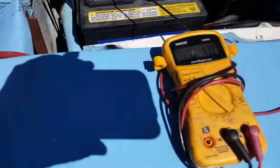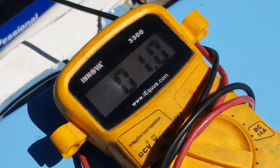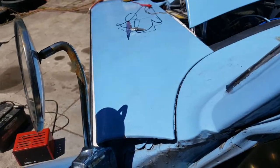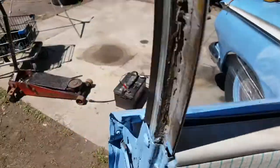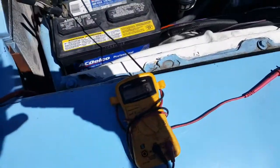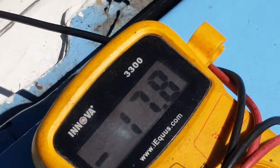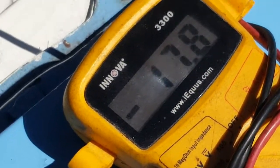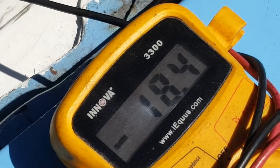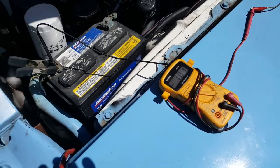Right now we're at one volt for some reason. Turning it on — turning it off — you can see 17 to 18 volts at idle. The generator is giving us an output.